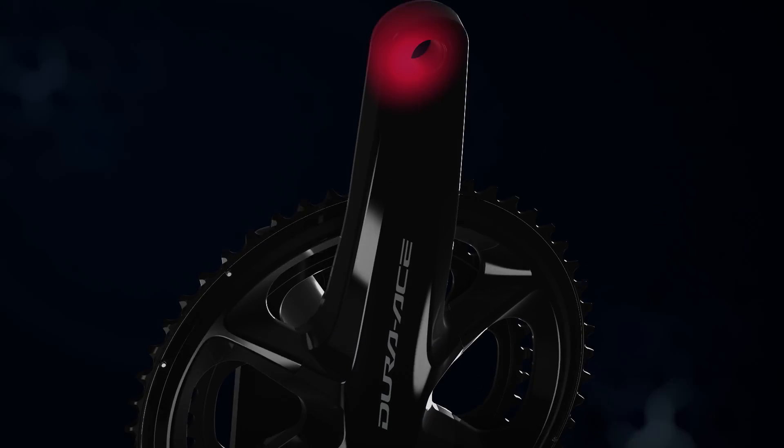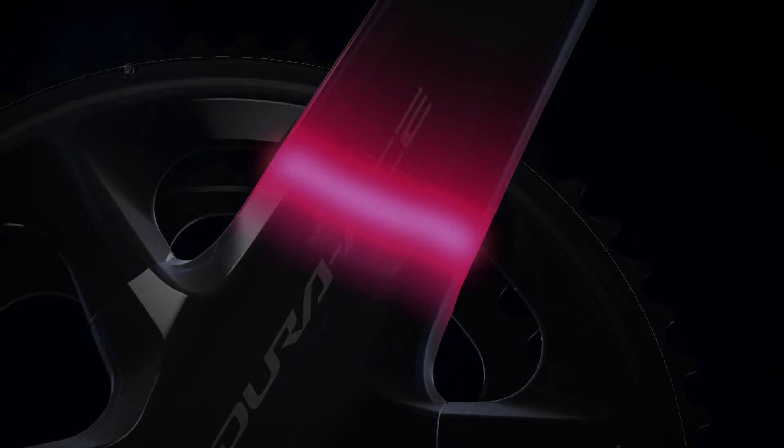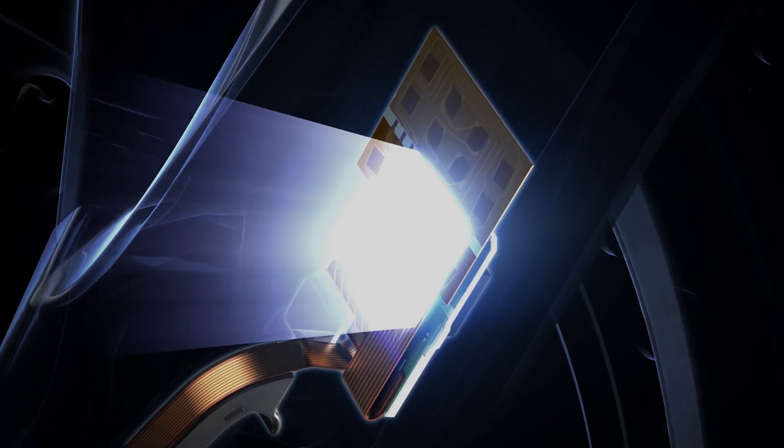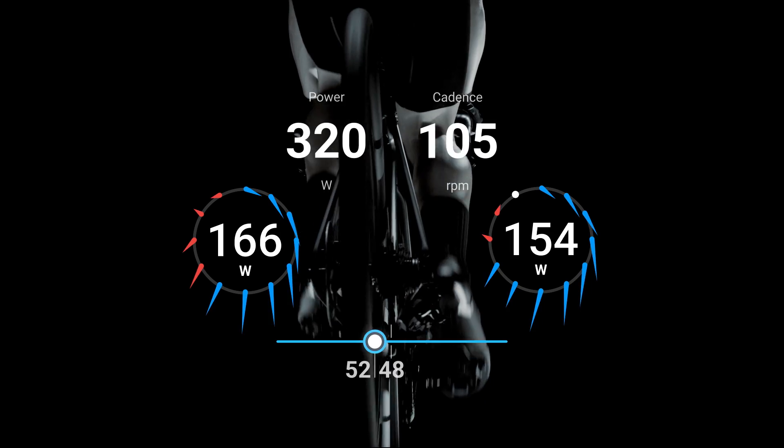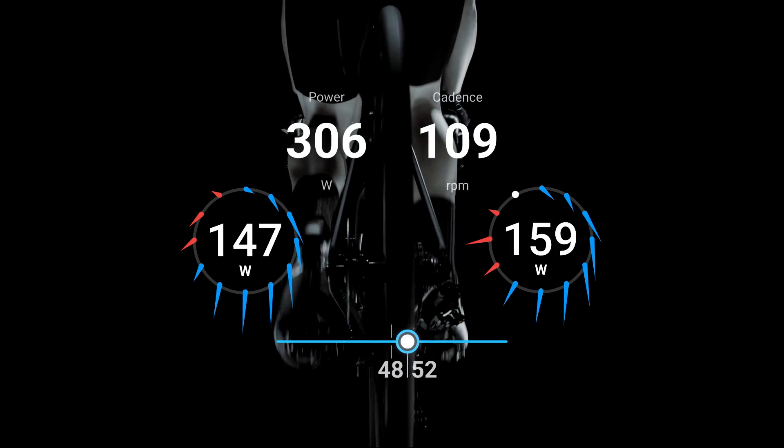Become the fastest rider you can be with the Shimano Power Meter. Twelve separate sensors accurately measure power and paint a complete picture of your pedal stroke. Force vector graphics depict the intensity and direction of the force you're applying, helping you visualize the quality of your pedal stroke.